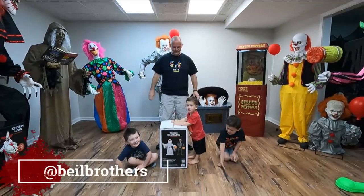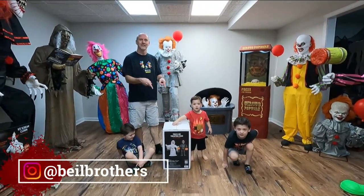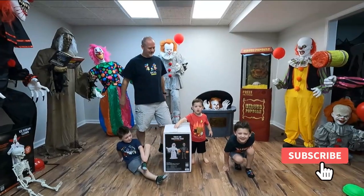Hi guys, welcome back to our channel. So today we're going to be unboxing and setting up the trick-or-treating duo from Party City. Are you guys excited?